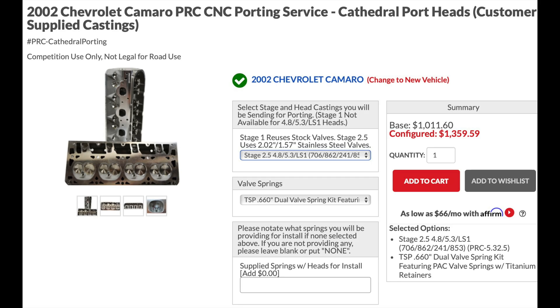Next up is Texas Speed. If you live in the U.S., this would probably be a good route to go. You can send them your factory castings and they'll do a full CNC porting and replace the valves. For the Stage 2.5, it's about $1,359 — prices will probably vary, I think these are sale prices, but you could always call them. For me, living in Canada, the extra cost of shipping to them and back wouldn't be worth my while, but if you live in the U.S. it might be a pretty good deal. Personally I'd prefer brand new castings, but if you're on a budget, this could be for you.